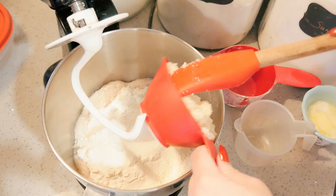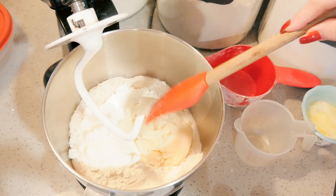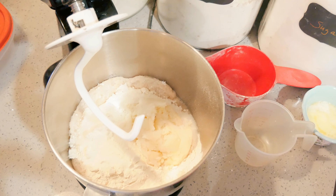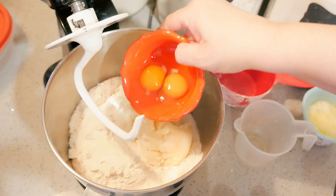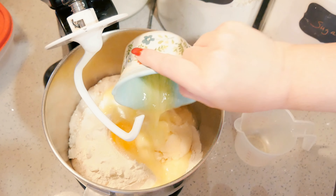I have got 1 cup of mashed potatoes. You can use instant mashed potatoes or leftover mashed potatoes, so long as they're not super full of butter and extra stuff. Then two eggs at room temperature and six tablespoons of melted butter.